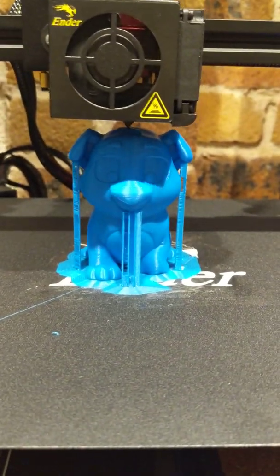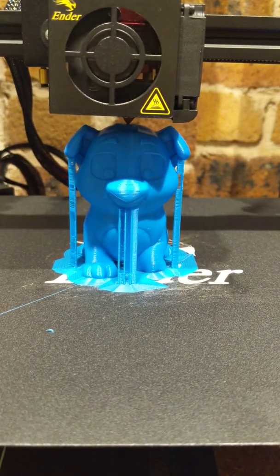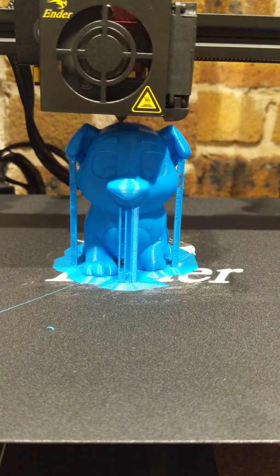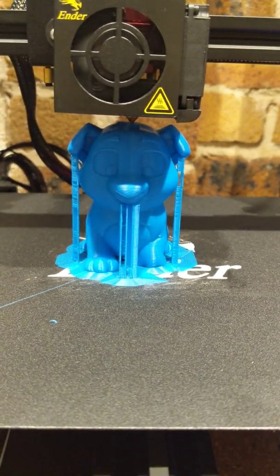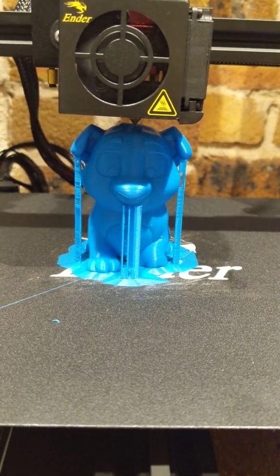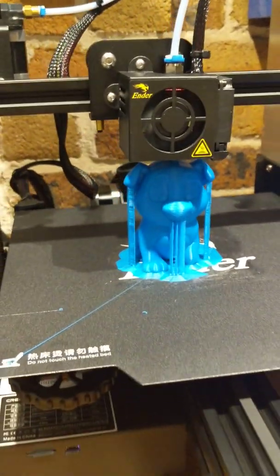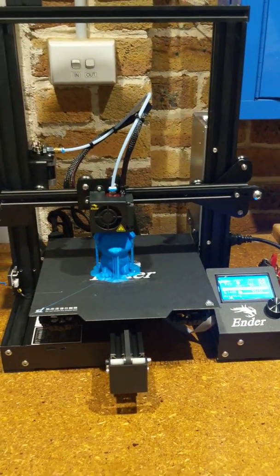This is my first print on this printer. The hardest part for me was getting the bed leveled. The bed's not level — when I put a straight edge on it, the middle section of the bed is a little bit lower, probably about 1.5mm. I'm debating whether to get the glass bed, which is about $30, so I'm just gonna read a couple more reviews to get a better idea.